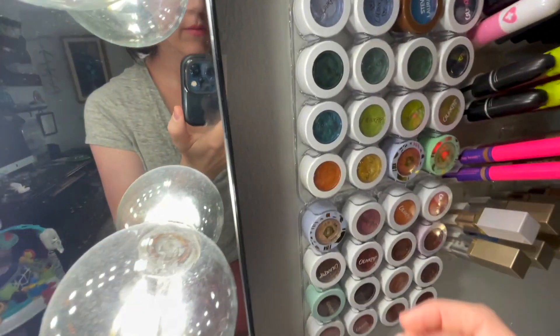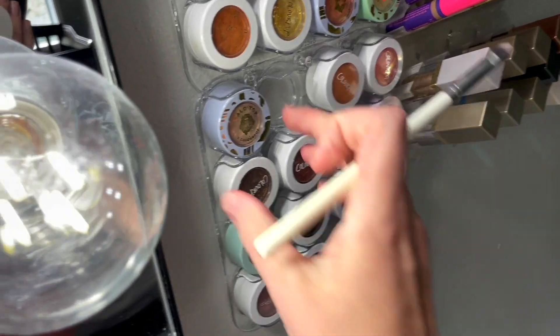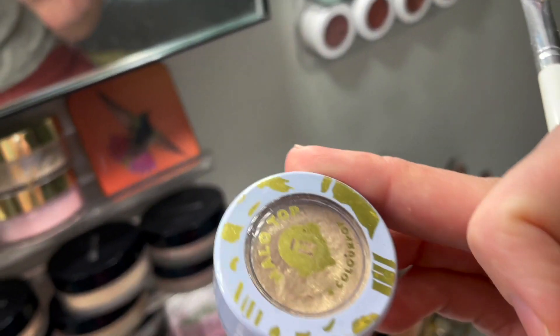The shadows I picked to try on for you are basically glitter toppers. They definitely have their soft texture back and now work exactly like new. Such a good trick to save your older super shocks.